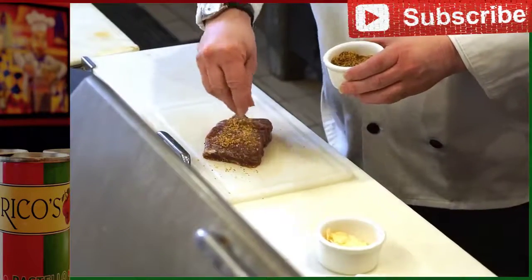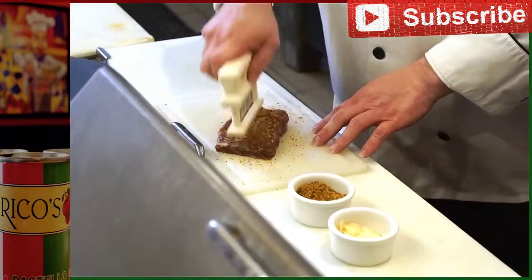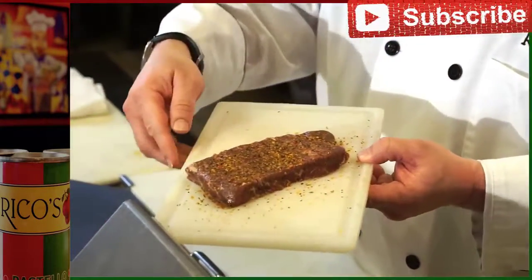Nice heavy coat of dry rub on one side. A little tenderizer. We have our steak with the dry rub.